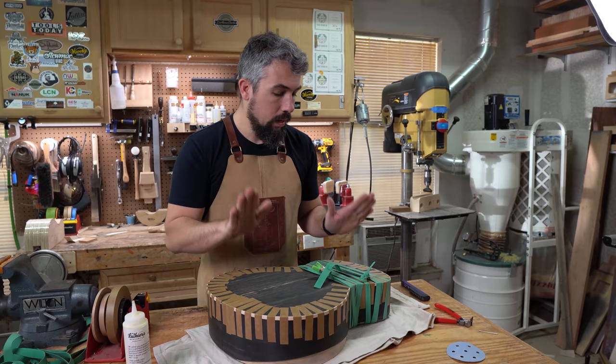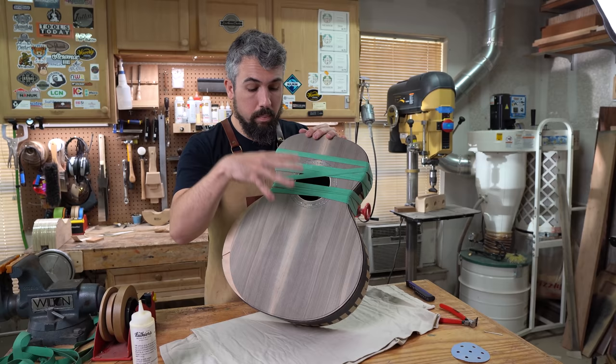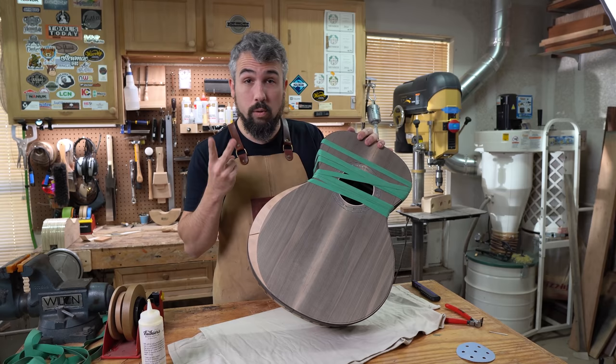We'll wrap this one up because the next video will cover binding on the front side — we have abalone trim and an arm bevel to think about, so it'll probably be a two-part video. We hope you guys enjoyed it and learned a little something. The real treasure was the friends we made along the way. We'll see you in the next one — thanks so much!